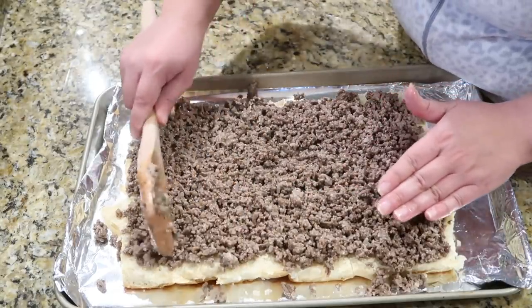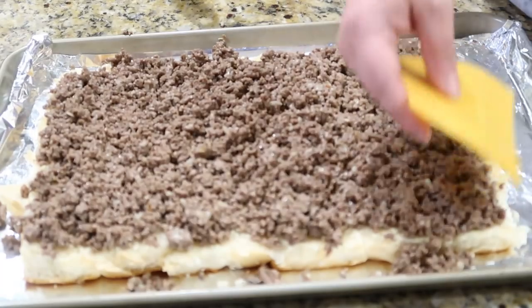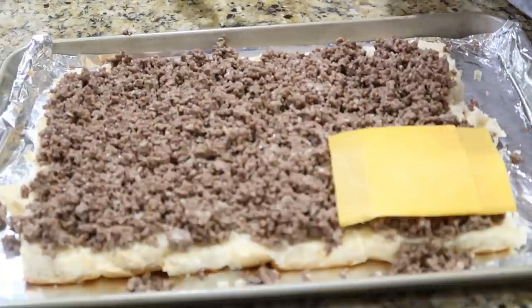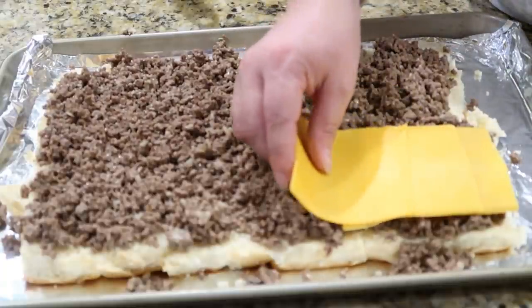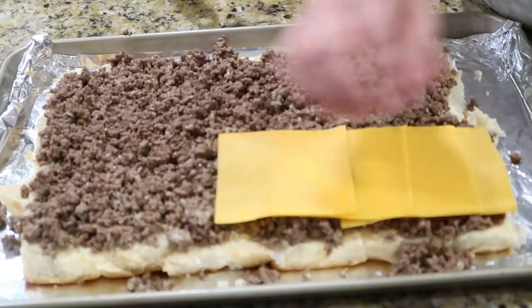Make sure to even it out and get the meat to the edges so each little roll has some. Then on top of the ground beef, go in with some sharp cheddar cheese — I accidentally bought the super thin kind so I'm just layering it up a little bit.